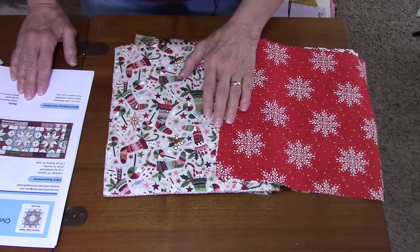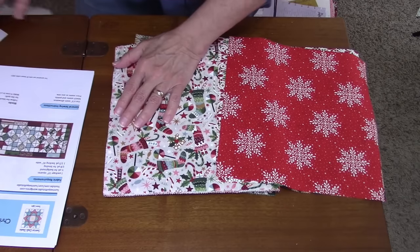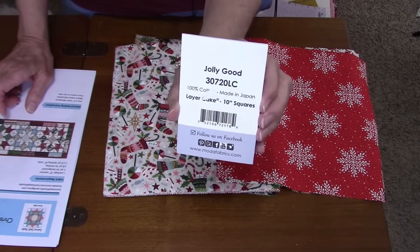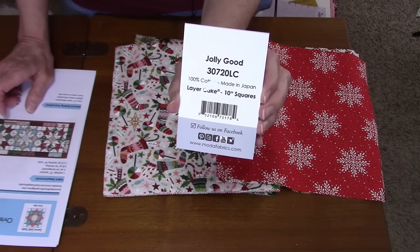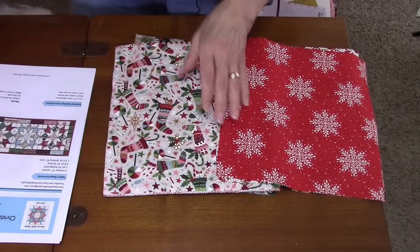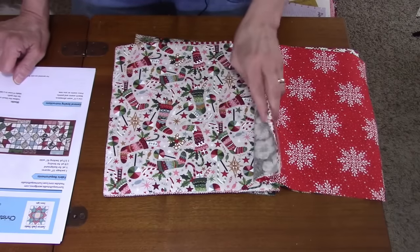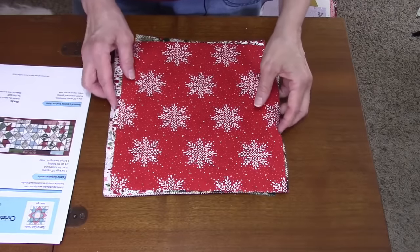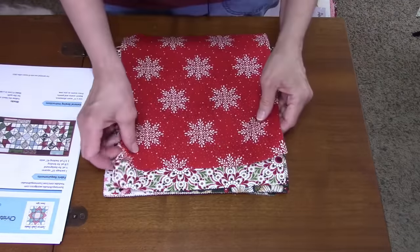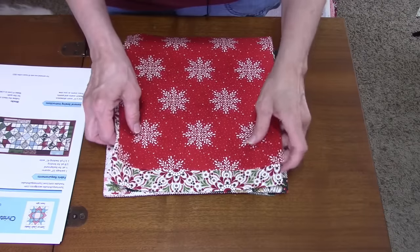I have a layer cake here — this is 'Jolly Good' by Basic Grey for Moda. I bought it this spring so I'm not sure if it's still in stock. This is good for scrap fabric too. It's not going to use the whole layer cake; each block uses three squares. For my first block I've got a red for the corner units, one for the center, and a green for the square-and-square units on the sides.